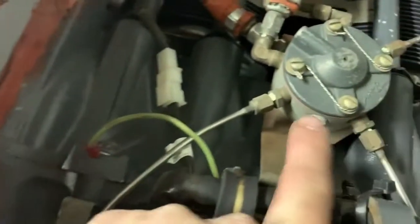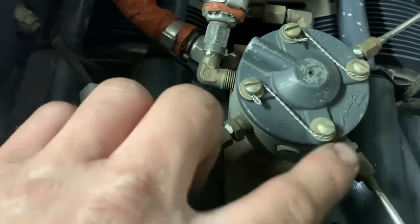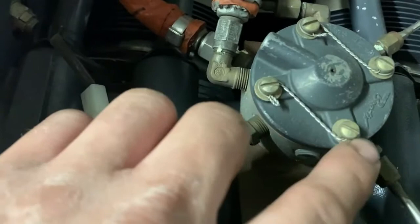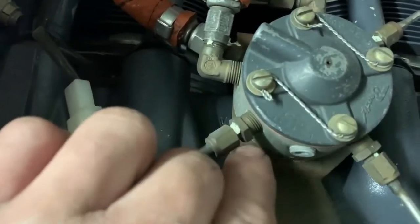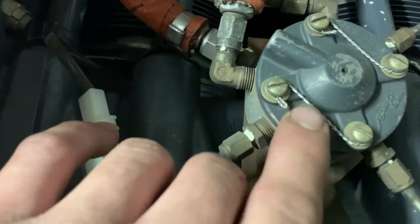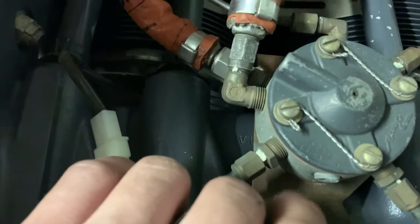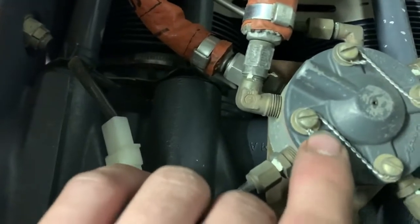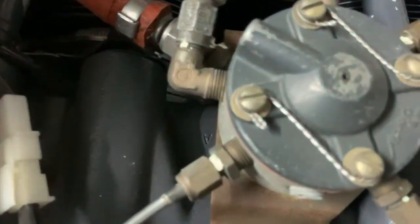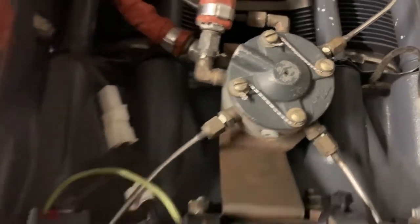Here's a good example of safety wire done right — this was done by the people who overhauled the servo. You can see if this one loosens one way it pulls the other tight, and if that one loosens it pulls this one tight. There's nowhere to go. You can also see what they did with the tail — they bent it over so it doesn't stab you. A lot of people just bend the tail straight up and then you have a hook that can act like a fishing hook and rip you open.